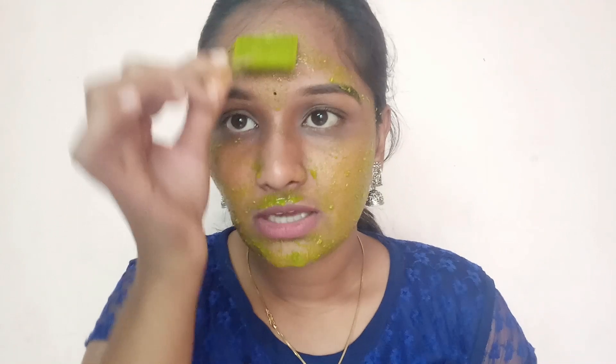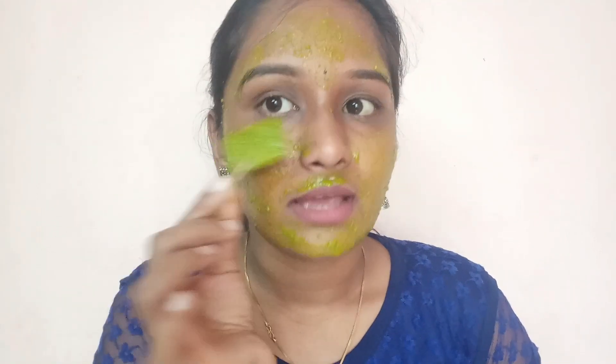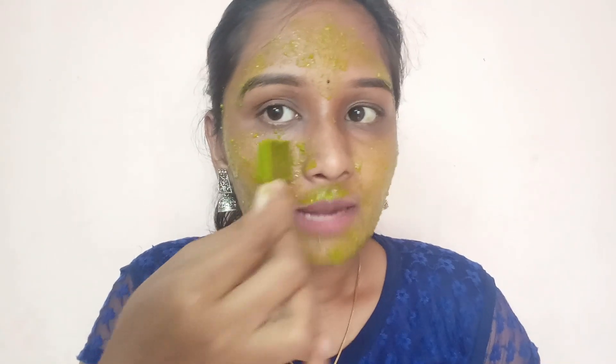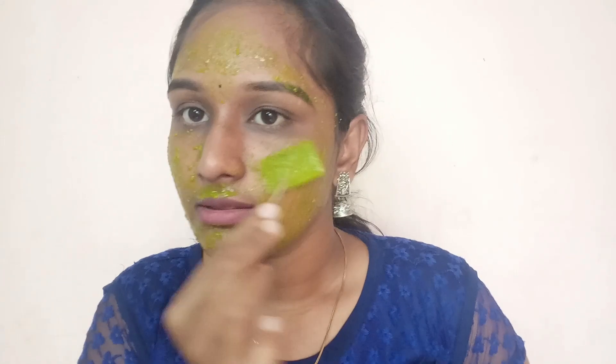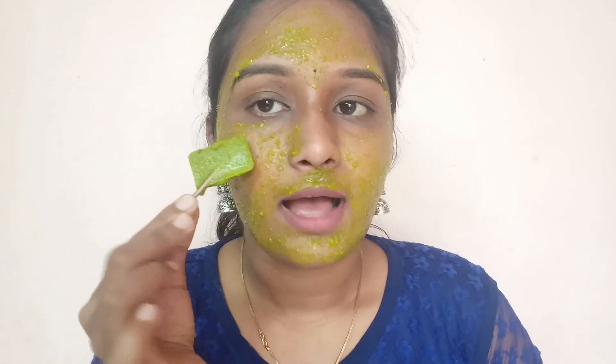Apply the paste to the face. If we apply the onion, we will add it to the face as well. Apply the paste — if there is oily skin, you will apply it to the face.